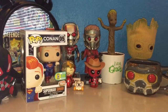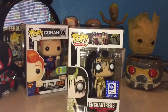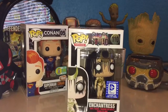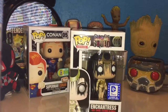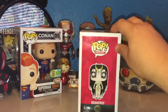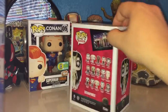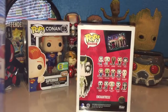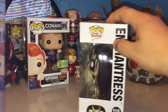Our next Pop — we got Pop Heroes number 110, or as I like to call her, the Enchantress. DC Legion of Collectors exclusive. I don't get this box, but I really wanted this Pop. On the side, you have the Enchantress, the DC logo. This is from the Suicide Squad line, and you will see another Suicide Squad member next. The Enchantress is one I've wanted for a while, and you have the window.